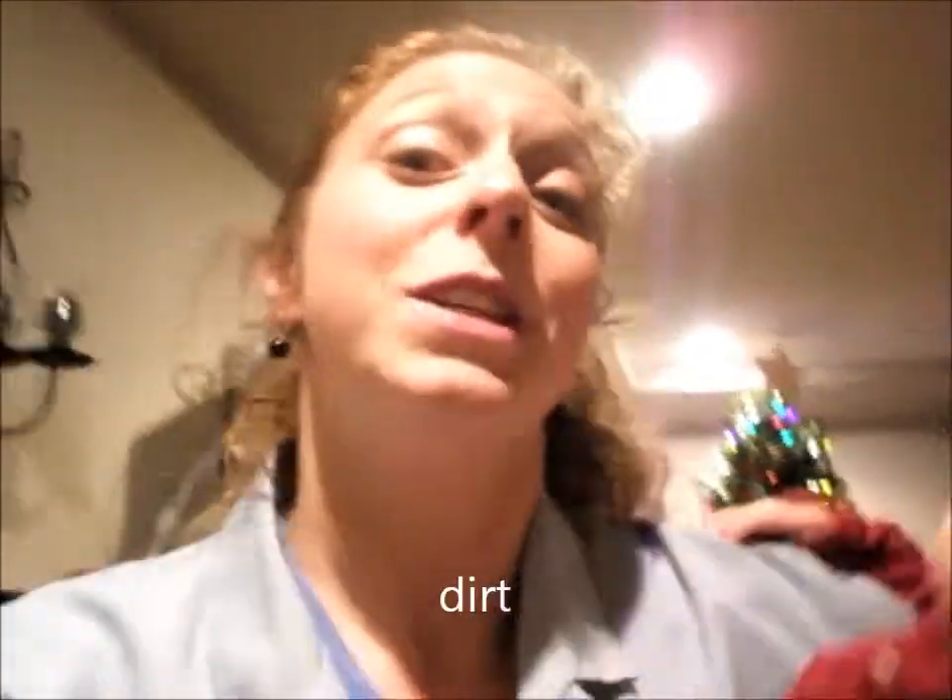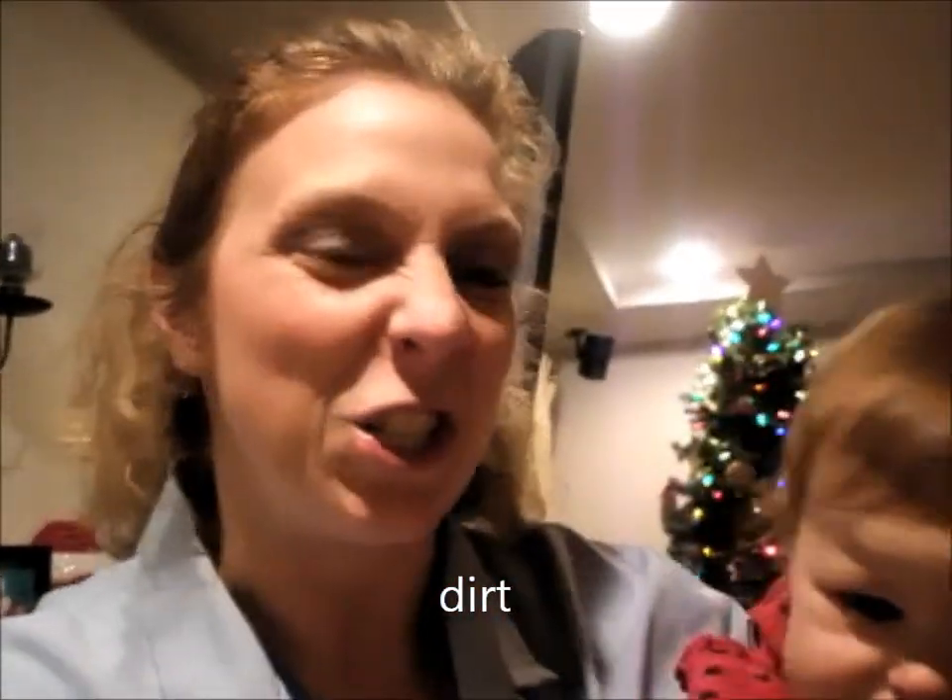Another nice thing about that dusting mitt is you can have your kids use it, and they can dust too. So today's secret word is dirt.